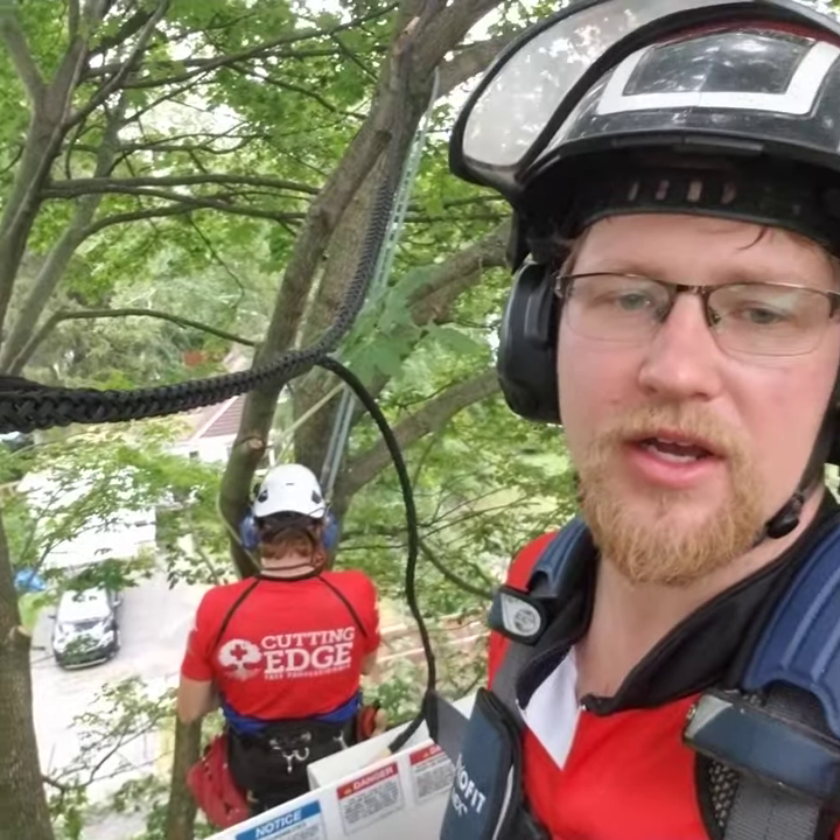Hey guys, Jake with Cutting Edge, up here in this Gloway Maple with one of our Climbers cam. We're setting up a Cobra cabling system in this tree. This is a two-ton cabling system here.